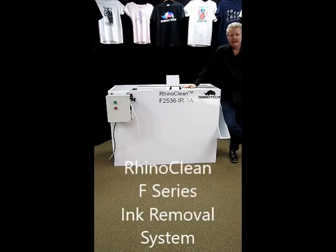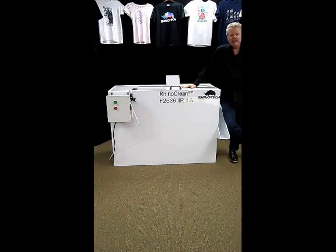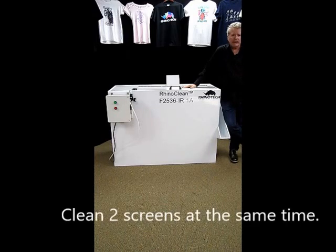It's an F-Series. We make them, as you can see, in a 25 by 36 inch format, a 23 by 31, and also a 20 by 24. They can be set up to have two screens per unit cleaned at a time, or we can do one.